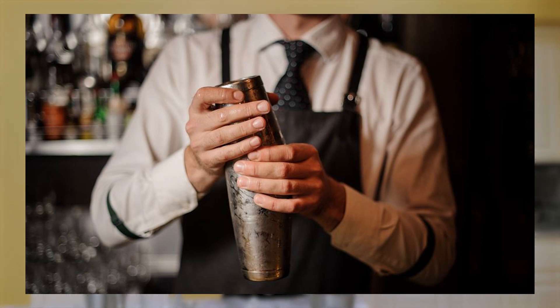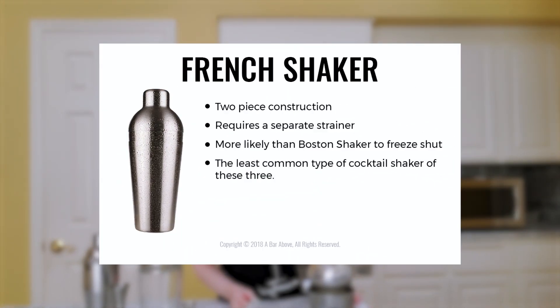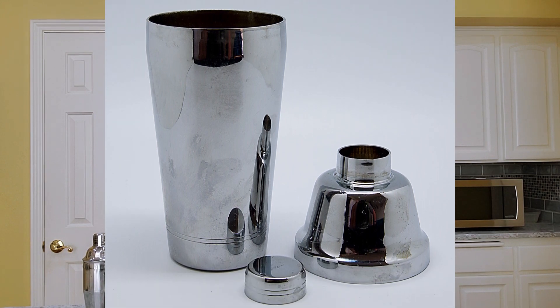The first modern shakers were likely introduced in the 1840s and were versions of the Boston shaker. The Boston shaker is a tin cup used in combination with a glass to mix drinks. This one has stayed popular, but the name Boston shaker didn't come around until much later, around the 20th century. In Europe, they were using a two-part tin shaker — the French shaker — and they actually still use that in Europe. It just never gained favor in America, probably because it included the extra step of having to strain the alcohol after shaking, and we don't like extra steps.